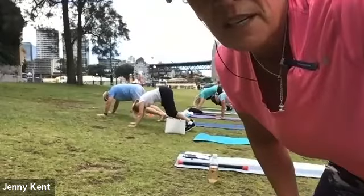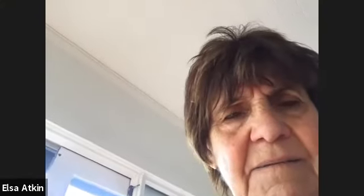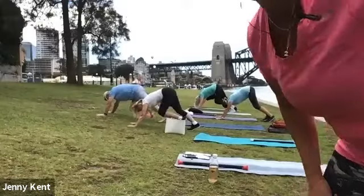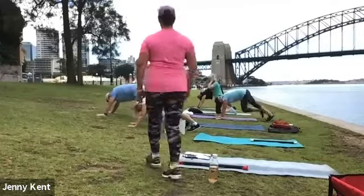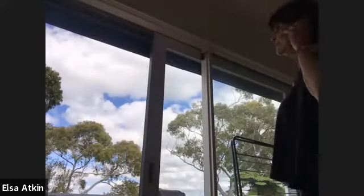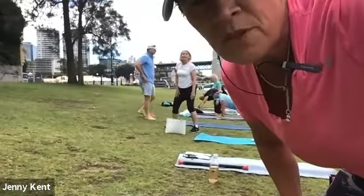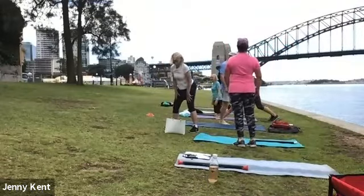I'll just put you on mute Jenny. Can you hear me now? I don't know — I can hear you, turn yours up. We've got the microphone on. Yeah, I can hear you now. Okay, I have to put it in. Sorry about that — it's hard when you've got Zoomers and paddock participants and they've got problems.